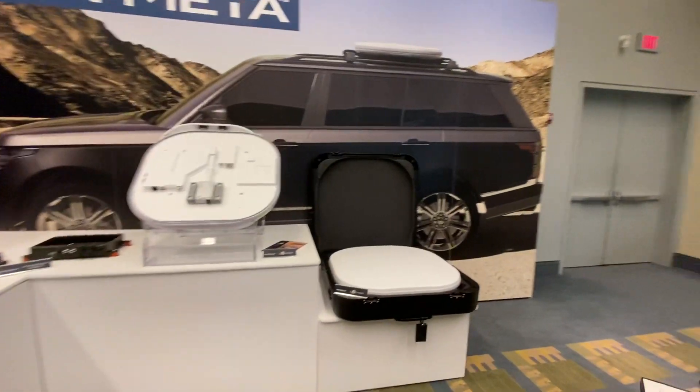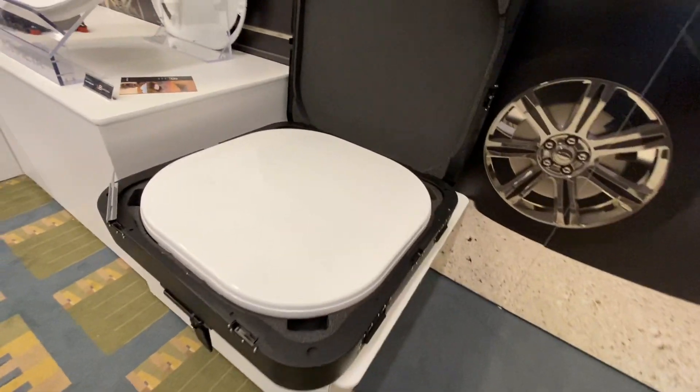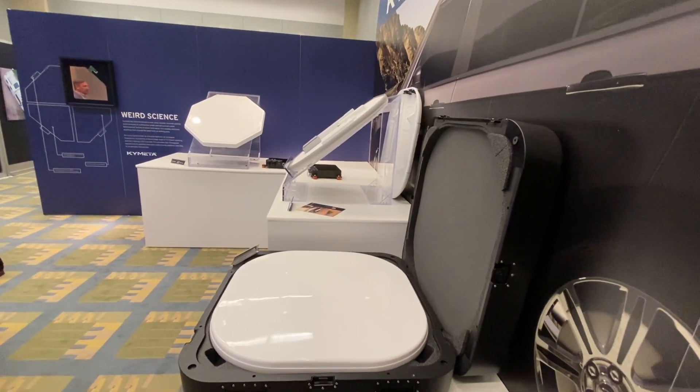So as you just heard in the background, it's not available for six more months — new product, new technology. They're also connecting these over small little nanosats. So a lot of fun stuff coming out from Kymeta.